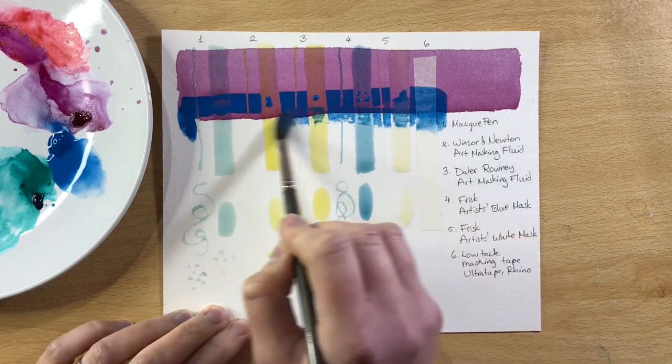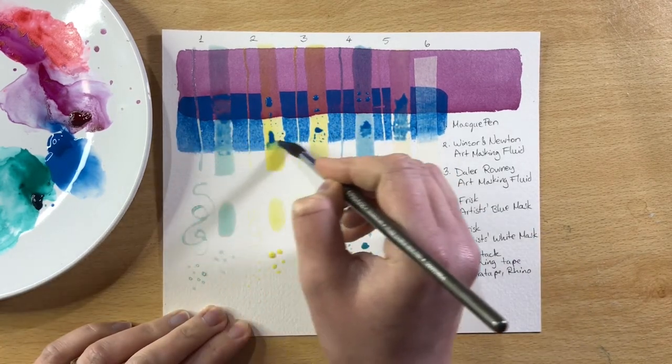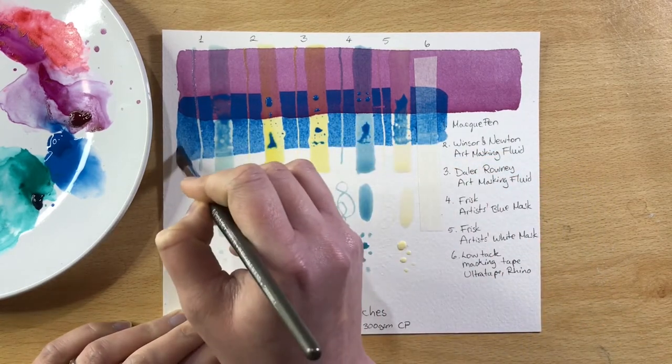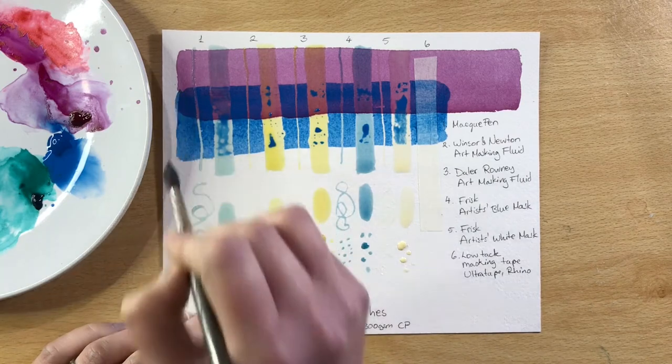To test out the masking fluid properly I'm layering another wash on top. I'm leaving the bottom bit clear though, because when I peel off the masking fluid I want to be able to see if it's tinted the paper at all — you can see all the masking fluids apart from the white one have a pigment in them of some sort, and I want to see how this affects the paper.